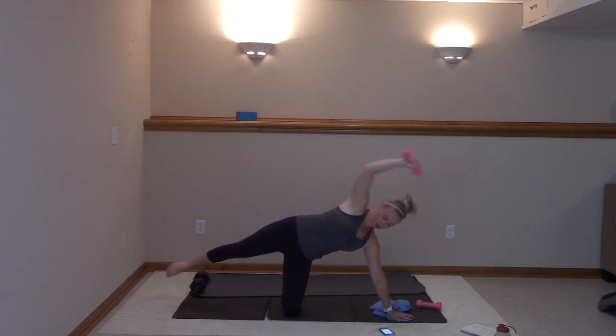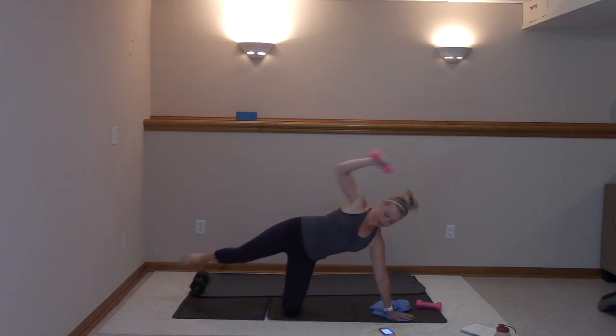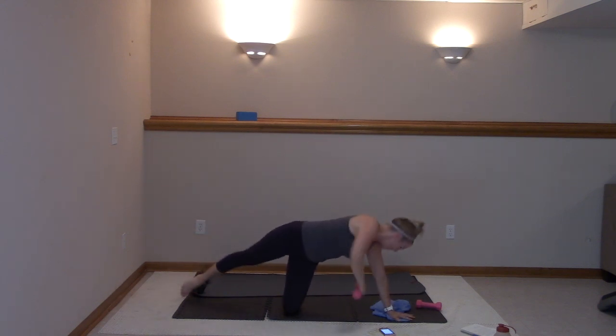For ten, nine, eight, seven, six, five, four, three, two, and one. Extend it up — twist and lift. Reach under and lift right here.